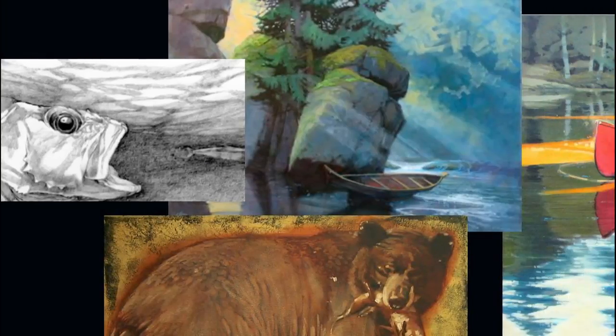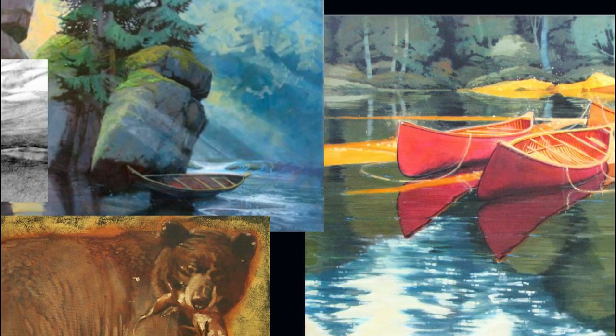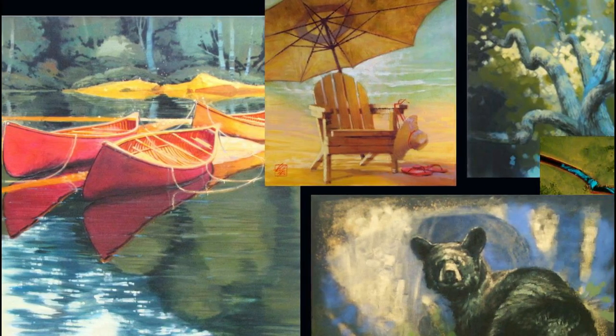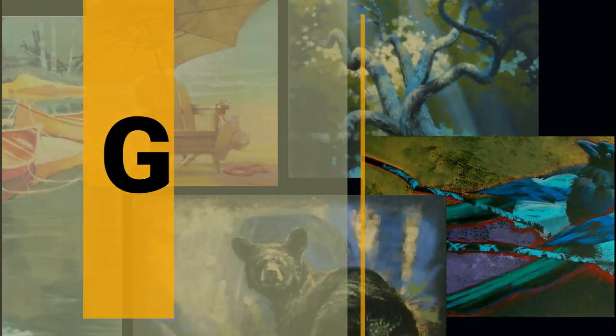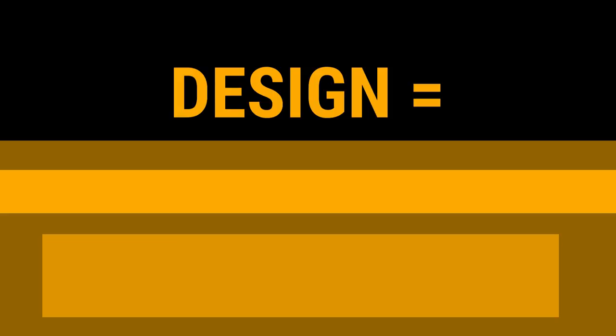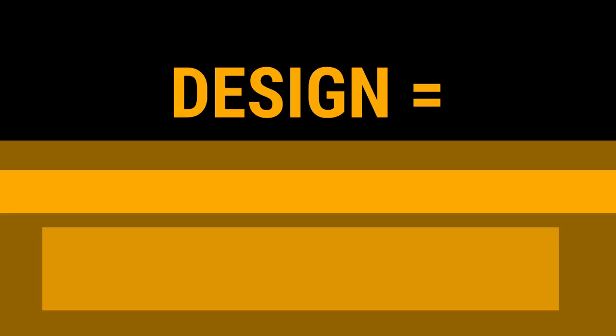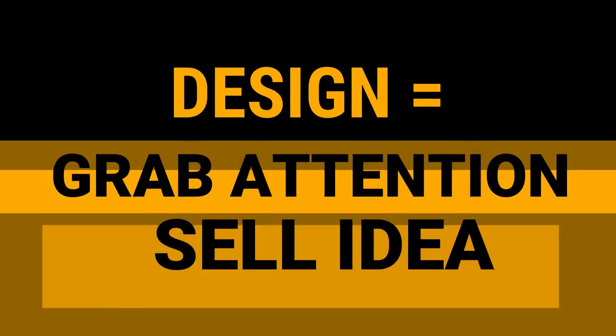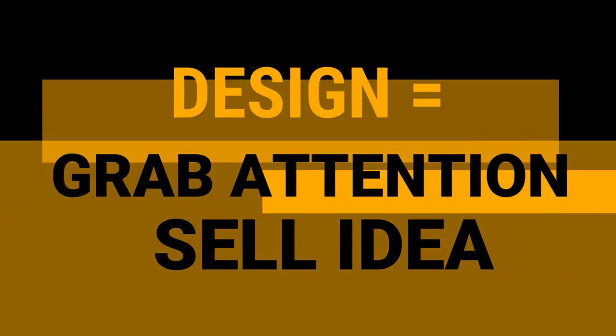This is one in a series of tutorials where I describe paintings I have created in the past for art galleries and collectors, and I'm going to tell you how I did them. When I worked for years as an illustrator, the main goal of every painting was to grab audience attention and sell an idea, whether it was a book cover, an ad, or a poster. I think the same is true in fine art in many ways, only we are selling a vision. So I brought my way of working commercially to my fine art painting.